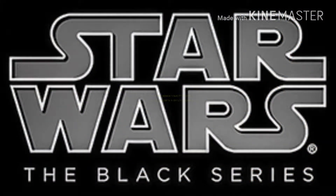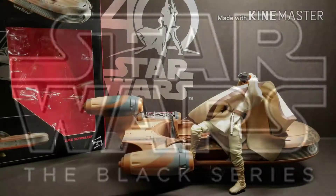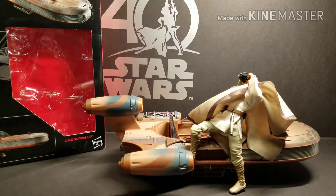Welcome to the Hyperspace Vault. Dave and Alex here again with another review. Today we're looking at the Star Wars Black Series X-34 Luke Skywalker's Landspeeder. This is really cool — we really like this one. I'm glad that they made this in a six-inch Black Series setup. We've already got it open and assembled, so we're just going to do a review of it, starting with the box.